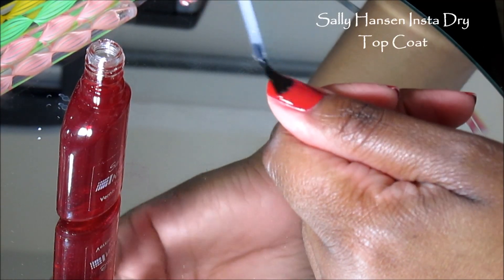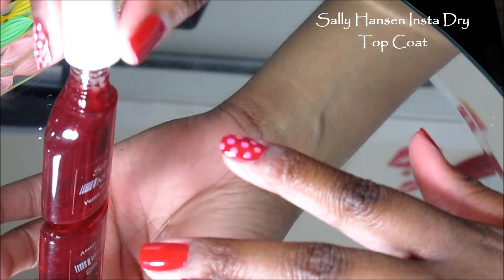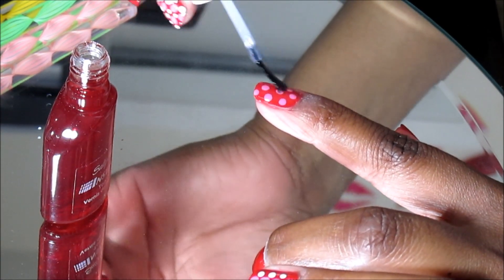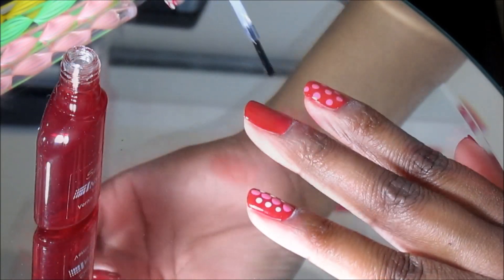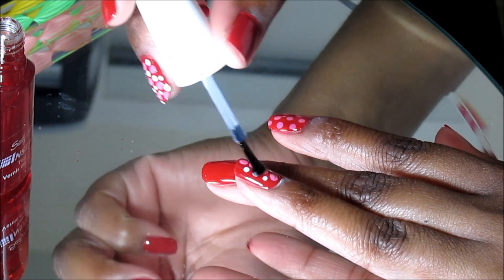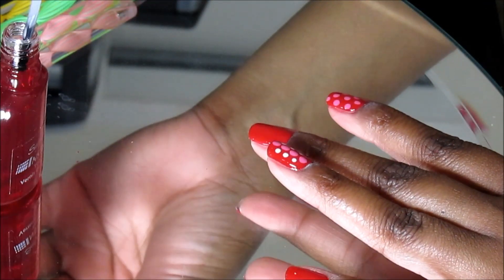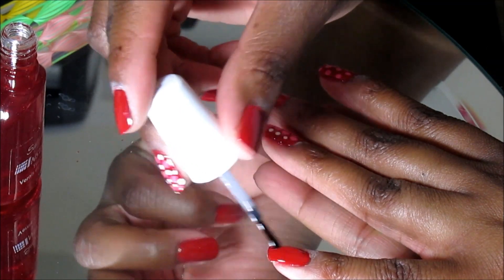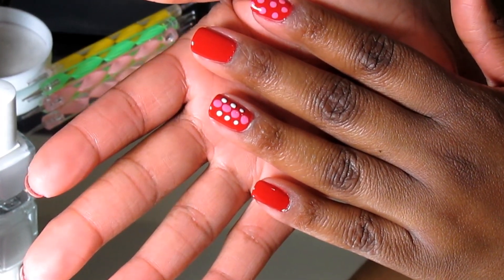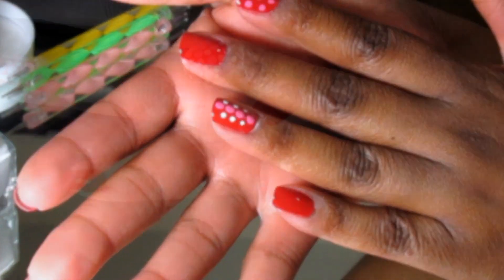Now I'm going over my nail polish with the Sally Hansen Insta-Dry top coat to seal everything in. The trick when you put this top coat over your design is not to let the brush touch your nail — you put a glob of the nail polish on there but you do not touch your nail with the brush; you just use the brush to glide over it. That's the trick!